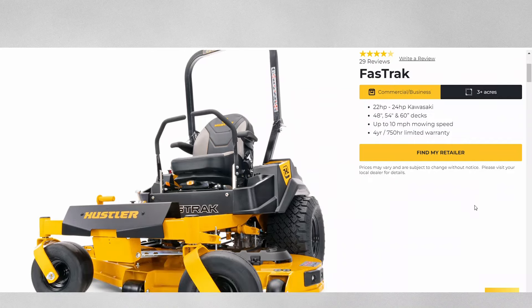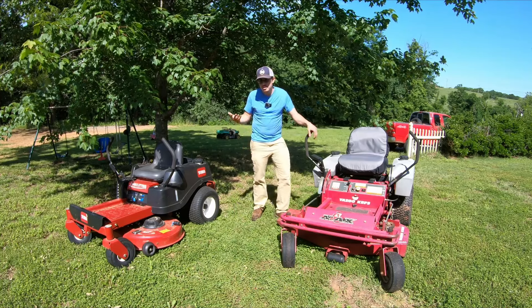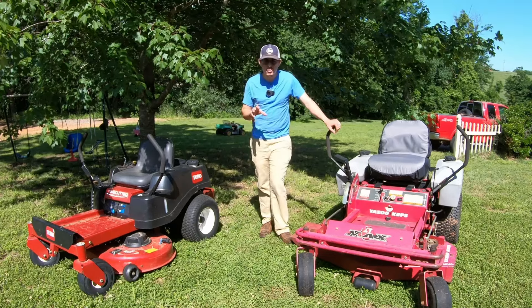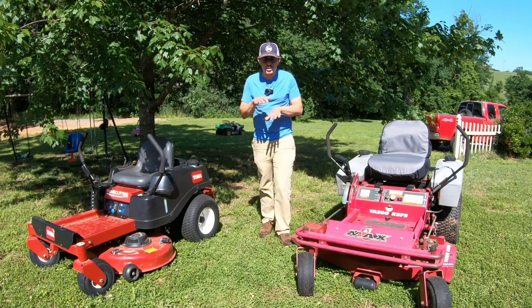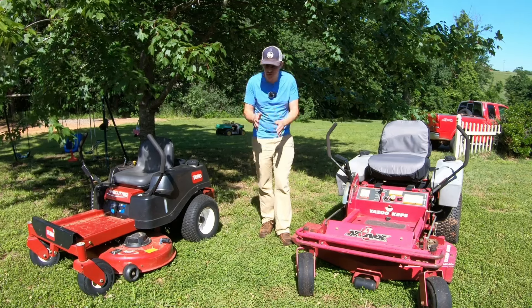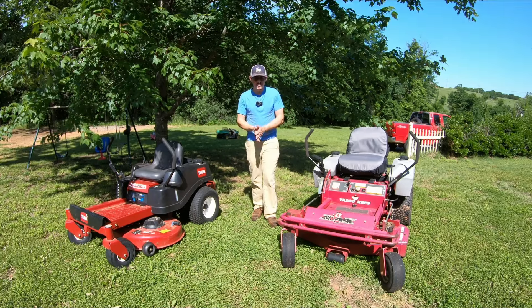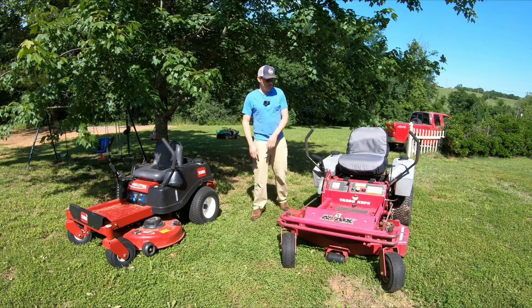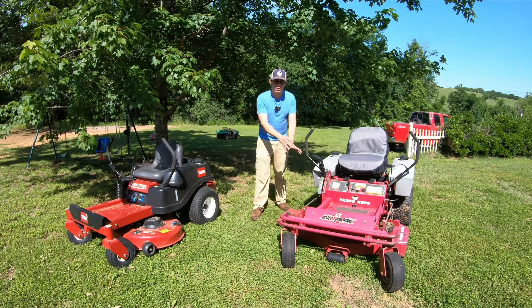They're starting to come down in price where you could get them for significantly less than a brand new straight-up residential mower. Those Hustler mowers are kind of borderline — not really commercial and not really regular residential. They're kind of in between these two because they have integrated transaxles, which this residential has, but they have a welded deck and features that a commercial mower has.